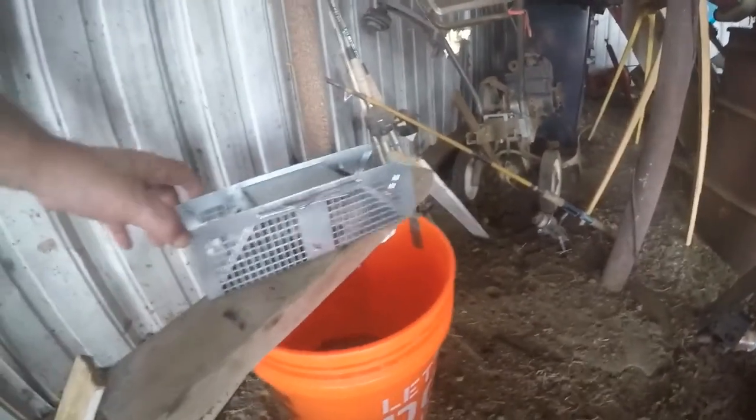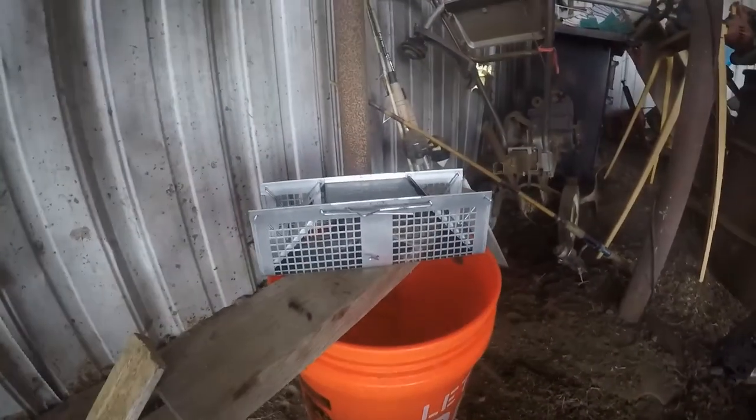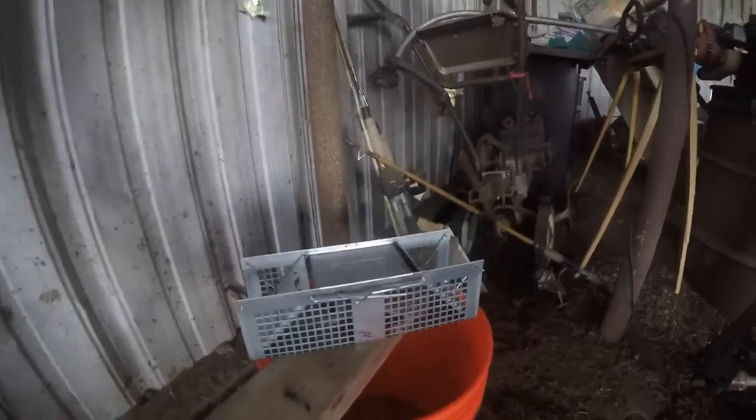Let's go in the barn and see if we caught anything. Yeah, we sure did. Lookie here — this little rat trap will catch a rat.